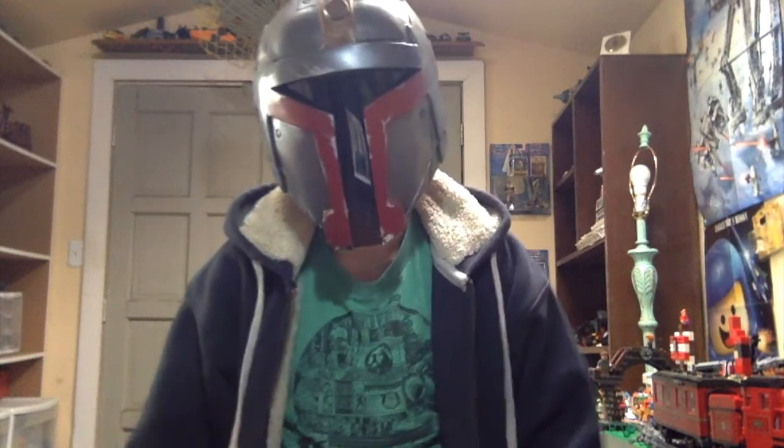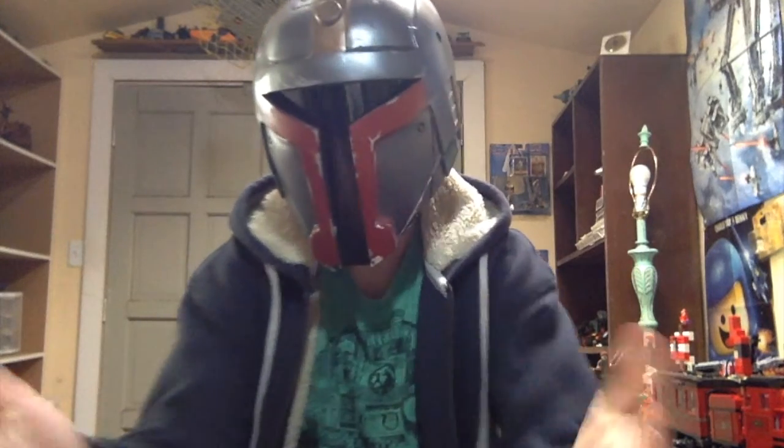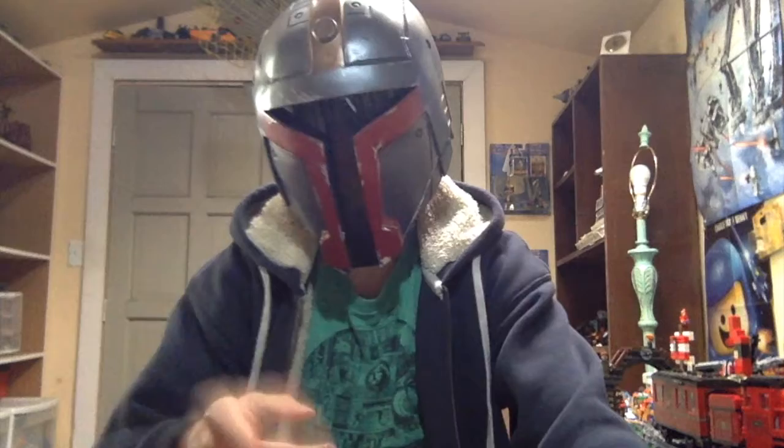Hey, what's going on guys? It's the Lego Mandalorian here, and it has been like three months since I uploaded my last video. There's been a lot of reasons why, but I'm finally back, and I actually have something to present today for the Hothmok, so let's just get to it.